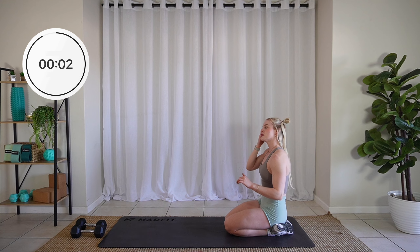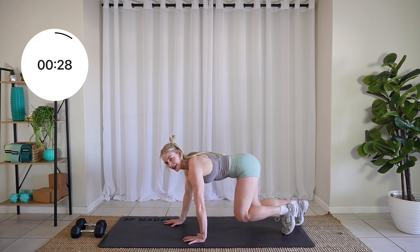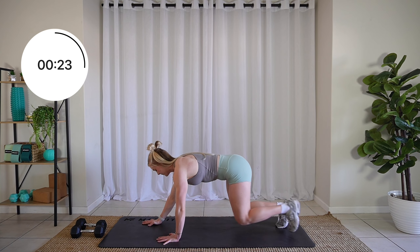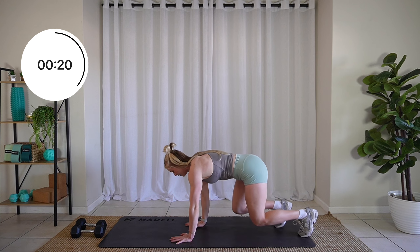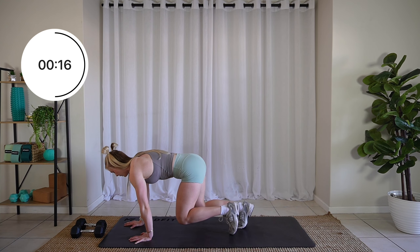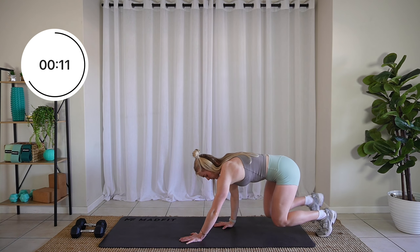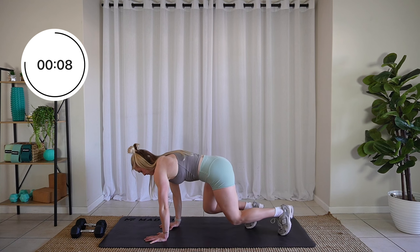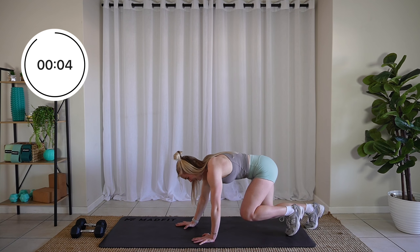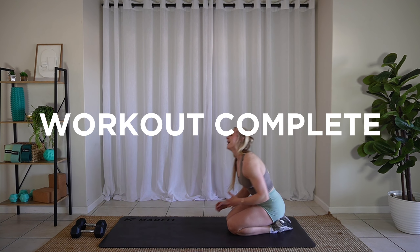Three, two, one. Let's go. Lift it, roll it forward, and back. Five, four, three, two, one. And workout complete.